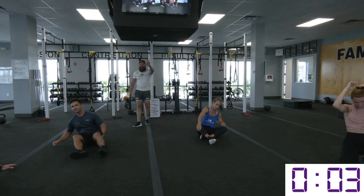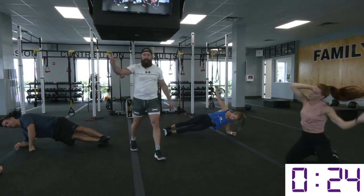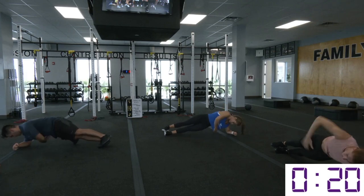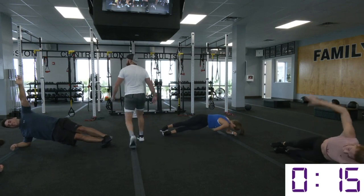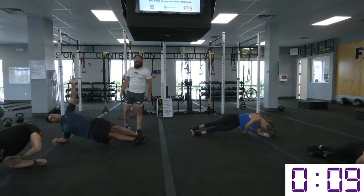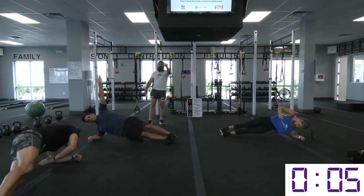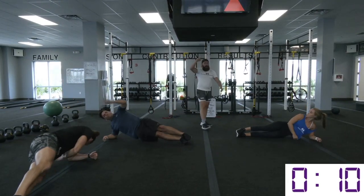Obliques! Let's engage them — thread the needle. You got to be clutch today. Twisty, twisty — through the bottom. As you start to get into these last couple rounds, start finding ways to advance a little bit, start finding ways to push yourself a little bit more. Don't just be willing to go through the motions.